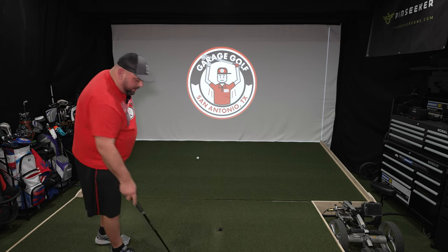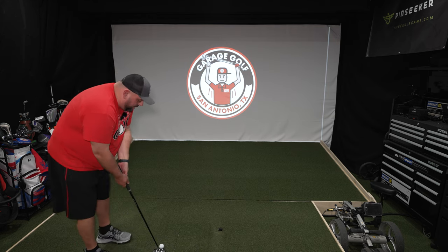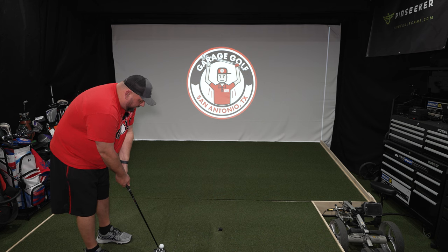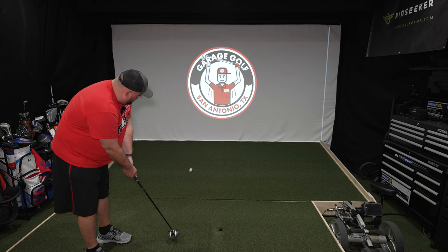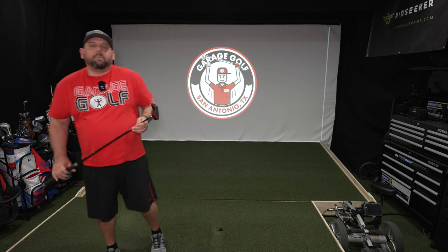Nice soft feel to it. Not a clunky sound, not a loud sound — nice soft feel. Feels like you can get good feedback on it if you mishit it. I'm pretty pumped about it, looking forward to taking it out to the golf course.